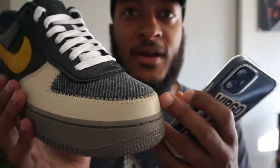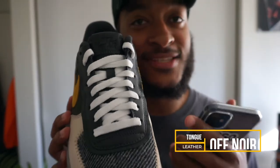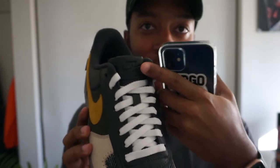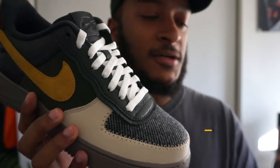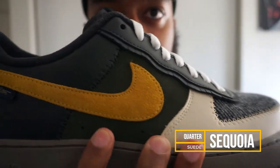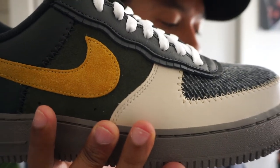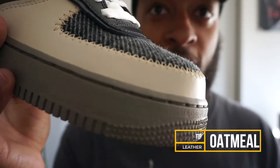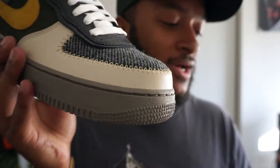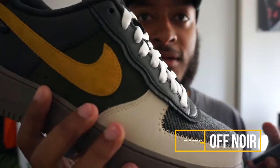Moving to the tongue — I went with the black leather tongue. As of today, December 18, 2020, the black leather tongue is no longer available. It has 'Nike Air' in black and the tongue itself is leather. For the quarter I went with a green suede called 'Sequoia' — it's like a dark green. For the tip — the toe box wrap — I did leather in the color 'Oatmeal.' As of today, leather oatmeal is also not available anymore.